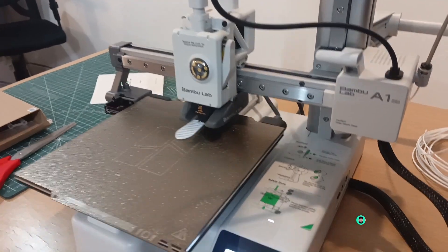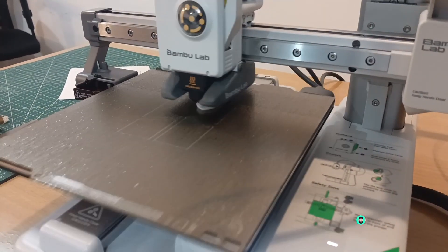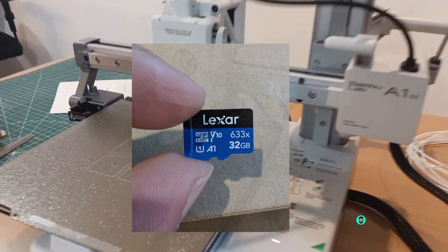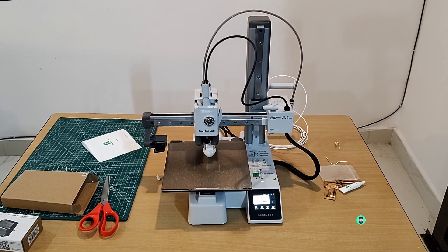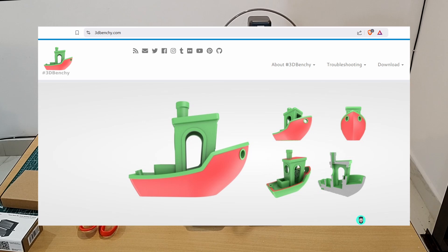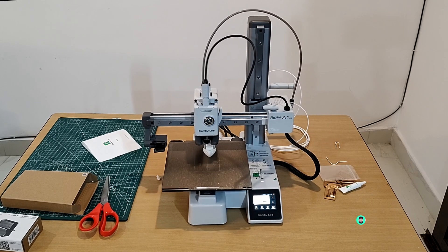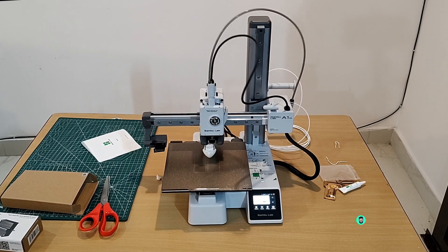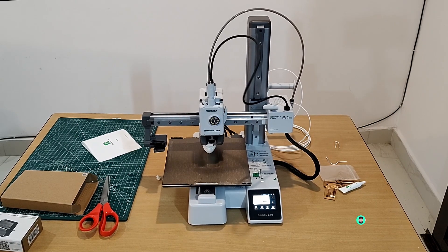For my first 3D print, I printed the iconic Benchy model, which comes pre-loaded on the included 32-gigabyte SD card. The Benchy is a small benchmark boat often used to test 3D printer performance. The printer's active flow rate compensation ensures smooth and accurate extrusion — the layer lines were subtle with impressive detail and precision.